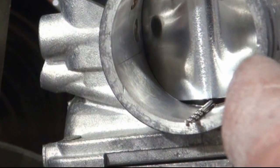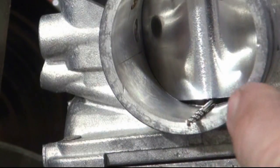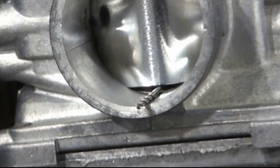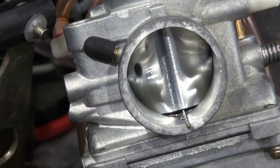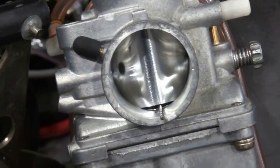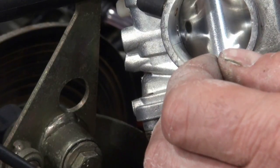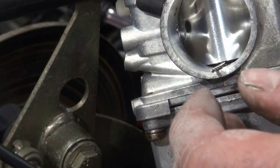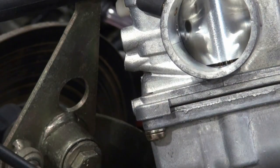The drill bit appears to be at the bottom of the curve here, and it also appears to be basically in the center of that throttle slide. I'll check this again — very slight drag, a little tighter. Okay, so that carburetor has the throttle slide set, and the other carburetor is already set as well.